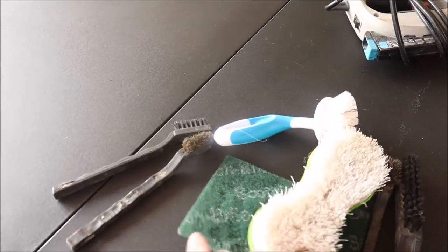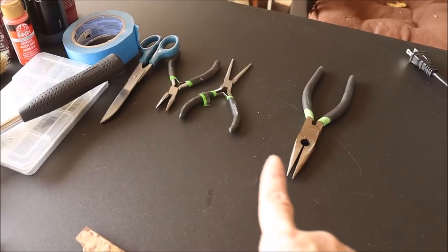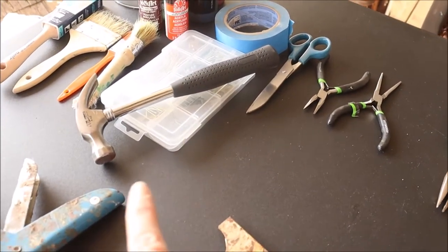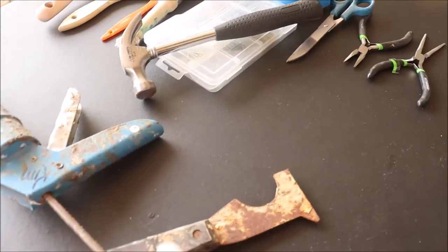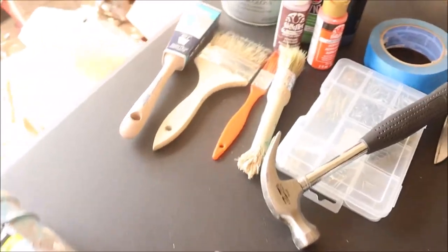Here are my supplies. I've got a tablecloth, some cleaning supplies, some small hand tools that I might find handy, hammer and nails, a scraper and some caulk. You might need to caulk some loose areas, and then I have some painting supplies as well.